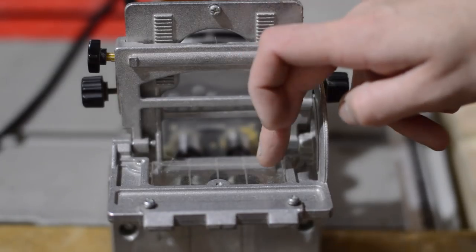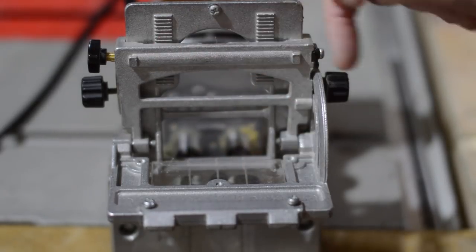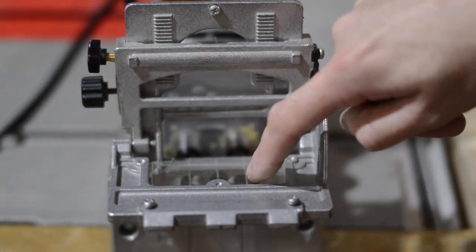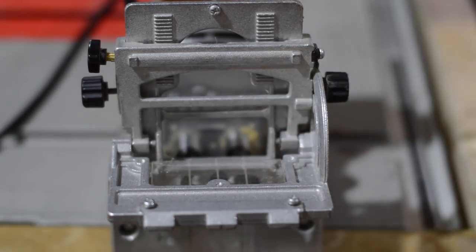On the top you've got this bit of perspex with three lines scratched in — a centre line and the centre of each drill bit. They're quite chunky lines so again they're not that precise, but Sharp Edge Woodworking did some great mods to this machine so I'll put the link to his videos below.